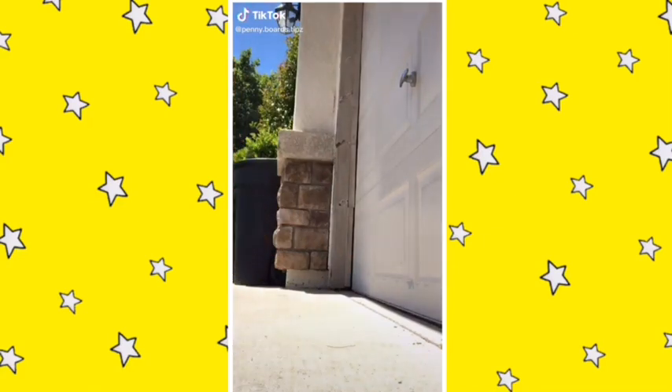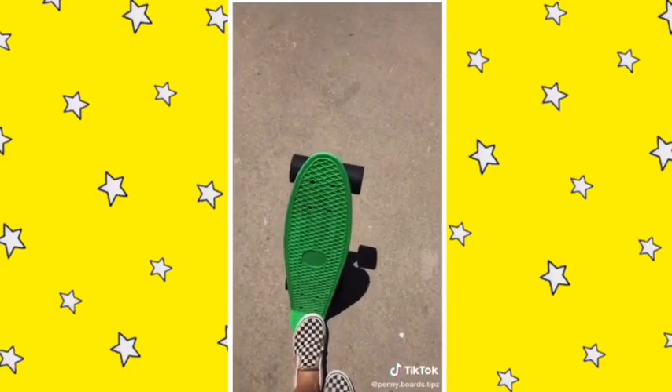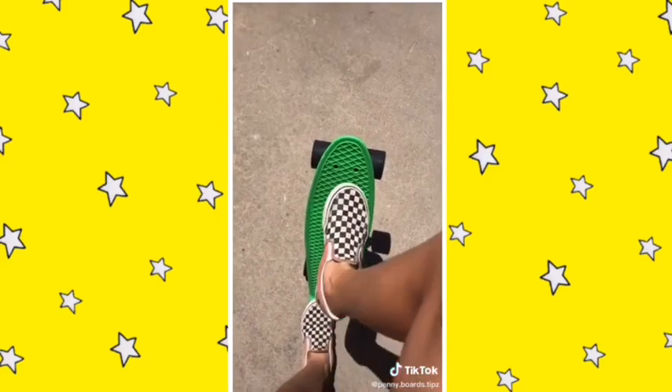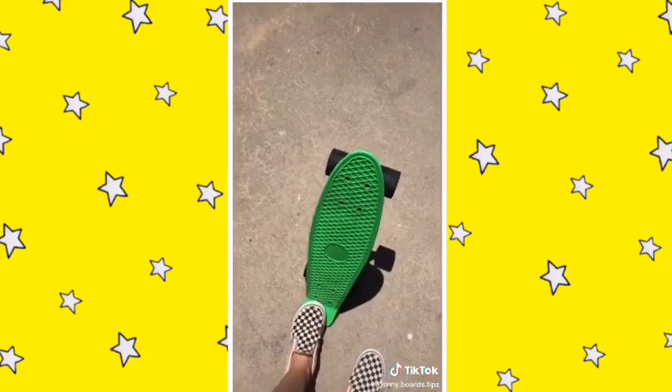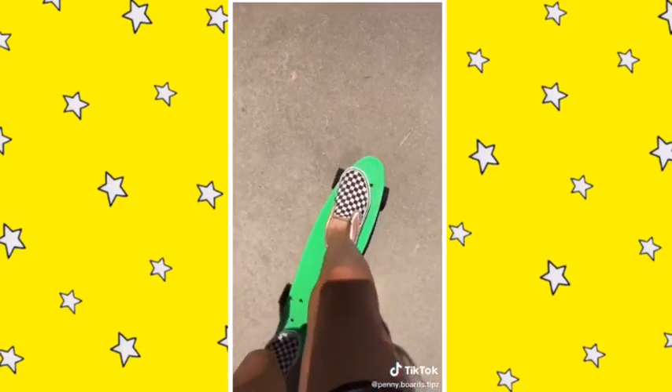Tutorial on the roll-down: start off by holding down your board with whatever foot you're comfortable riding with. Start off by pushing down a little bit, then push down a lot. Just don't land it hard — hopefully you'll have it by then.